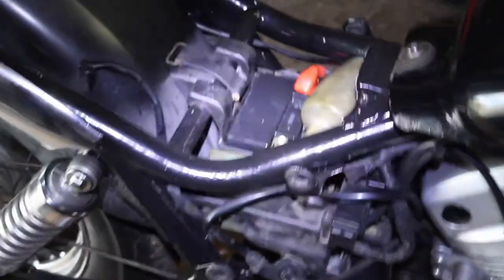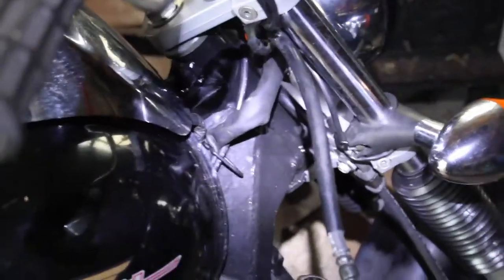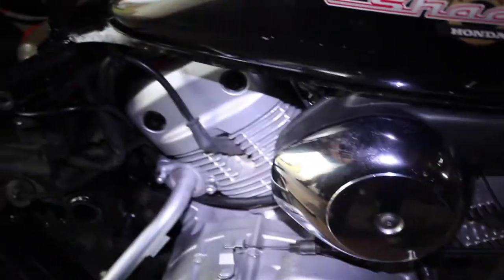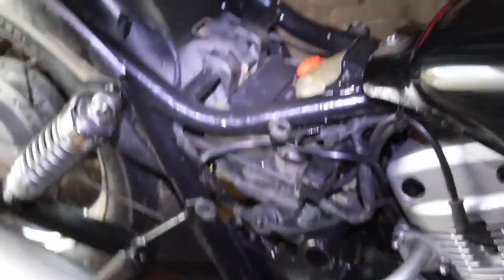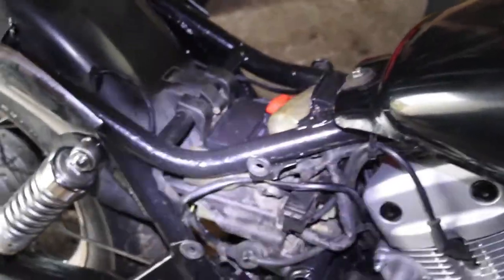Now that the new battery is installed, we will probably try to turn on the bike, make it run a bit, perhaps drive it a bit. Also, we've got the new neutral switch sensor which we will be installing as well, so let's get straight into it.